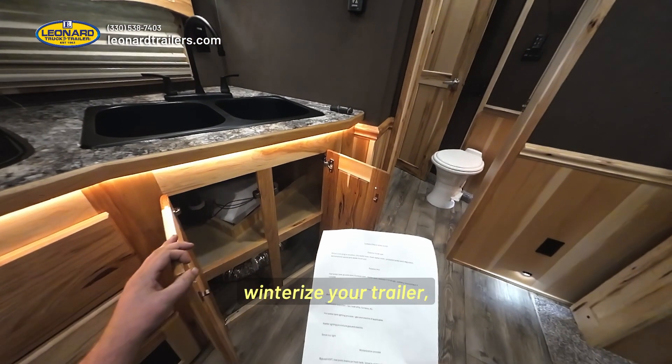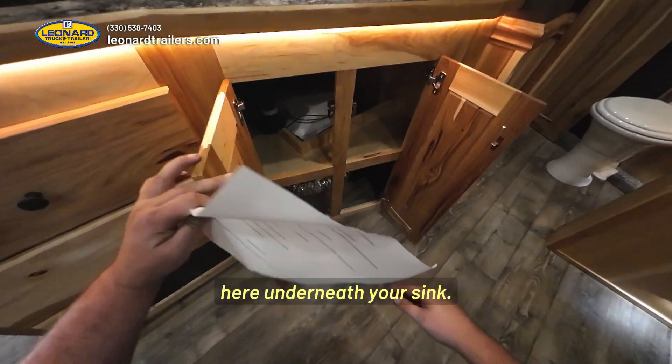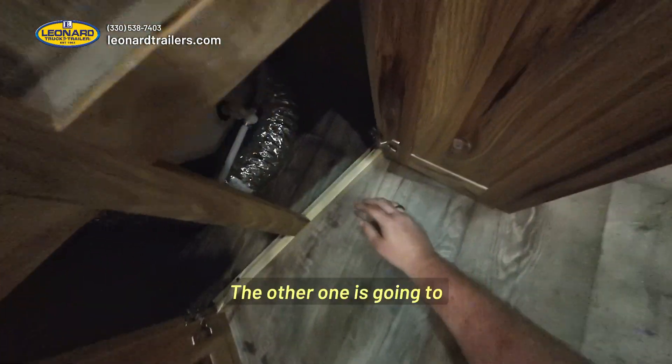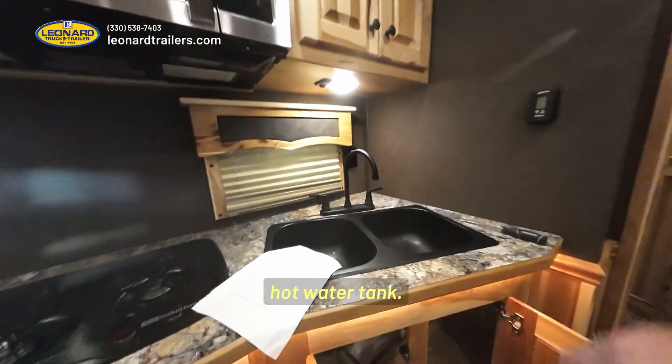When it comes time to winterize your trailer, you're going to need to come to your hot water tank, which is right here underneath your sink. You're going to have two valves that need turned — one is going to be right here on top, and the other one is going to be right here down below. Once you turn those two valves, that will stop water from being able to come into your hot water tank.